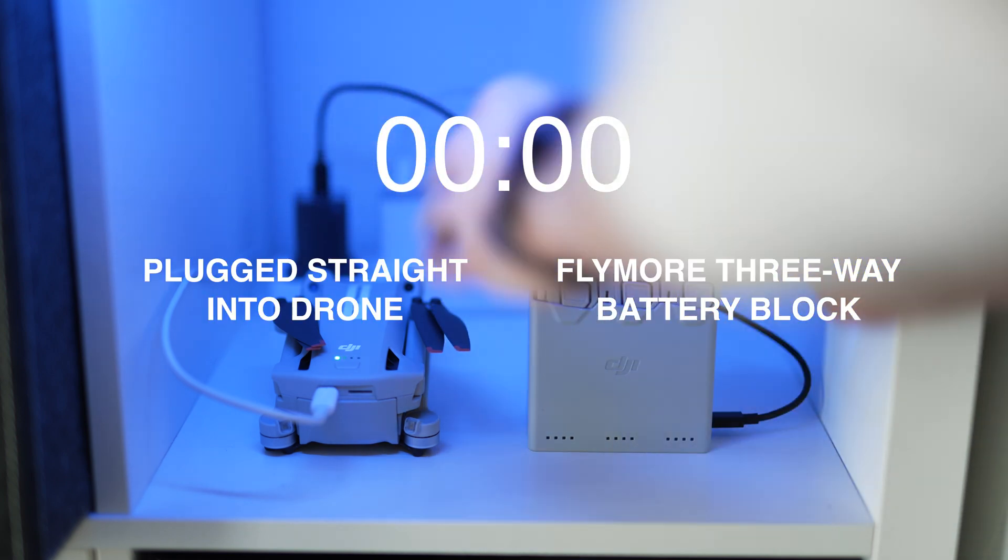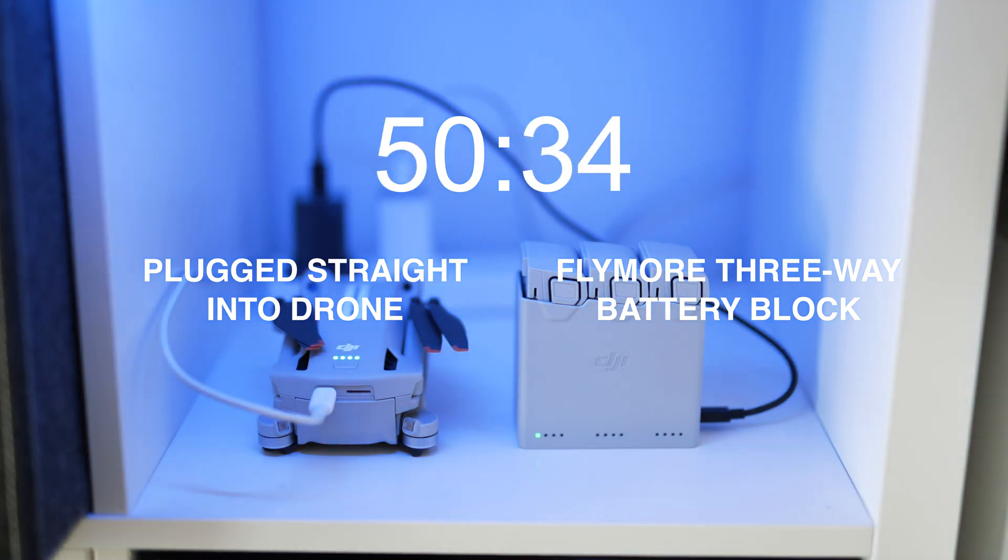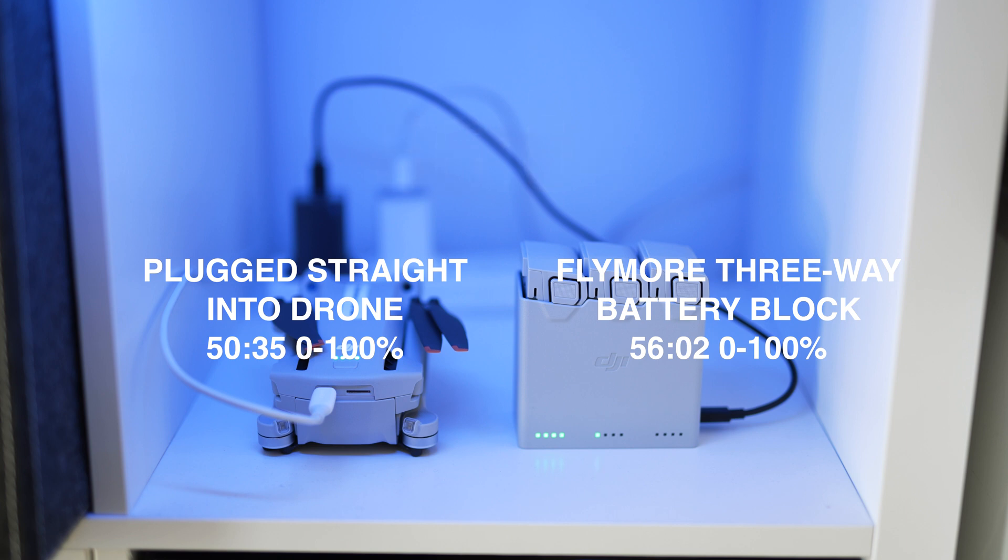I've plugged in all the batteries — the drone on the left with just the USB-C cable going straight into it, and the three-way charging block from the fly more kit on the right, both using the same power adapter. The drone got to 100% a little bit quicker: 50 minutes and 35 seconds. The three-way charger got there about five to six minutes later at 56 minutes and 2 seconds. Both do a really good job getting you there in under an hour. Hopefully this video has been helpful — let me know in the comments if you have any questions, and have a great day.